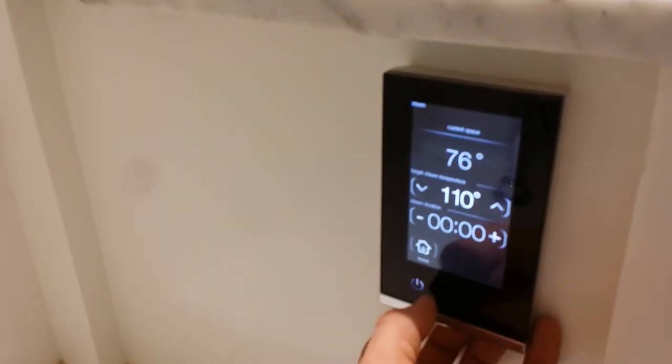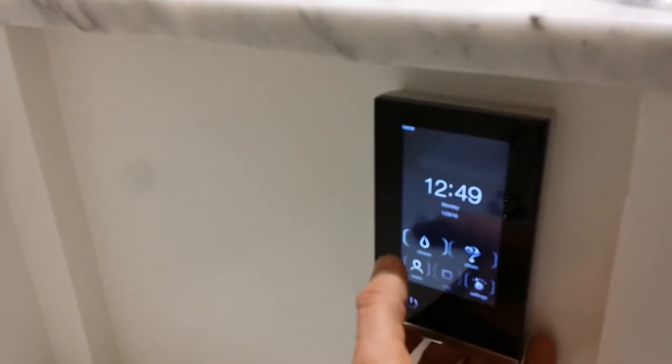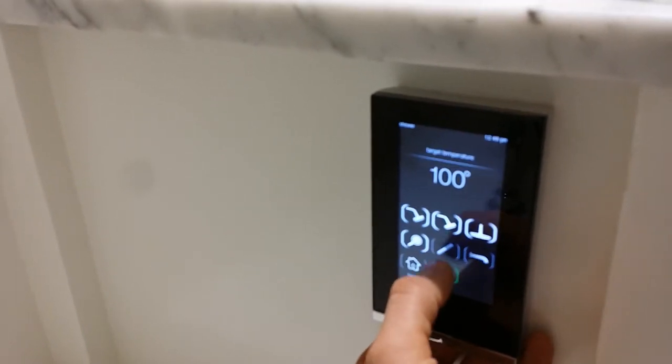Stopping the steam unit and going back so you can see the shower now. Starting the shower — you can't even see what's going on in here. You've got all four showerheads going right now. I'm going to pause it for a second.